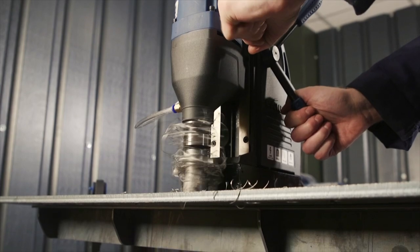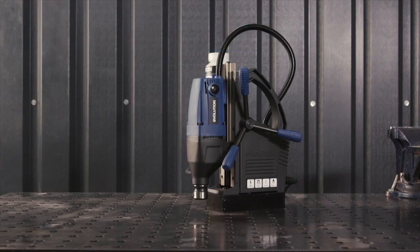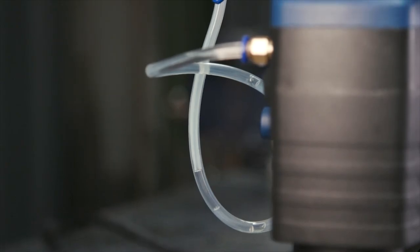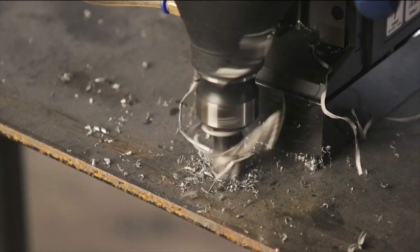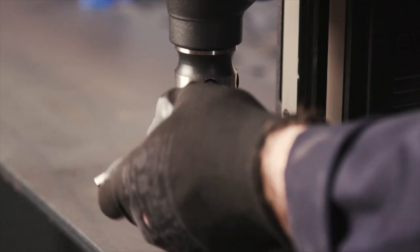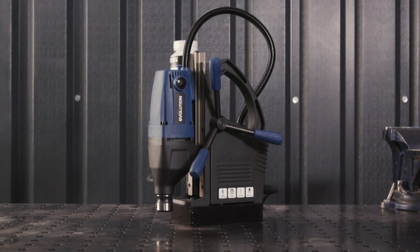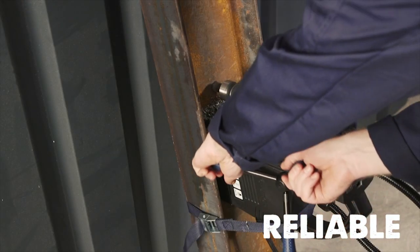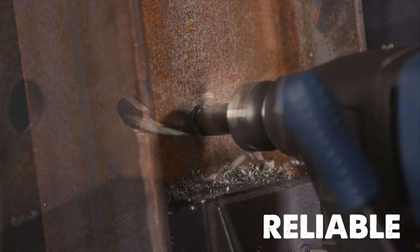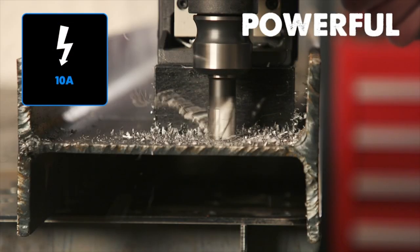The Evolution S28 Mag is also designed for convenience and comfort. It comes with a coolant bottle and quick push-fit tube connection, making it easy to maintain optimal cutter life and smooth drilling. You can quickly and easily fit annular cutters directly to the arbor, or insert the supplied chuck to use traditional twist drills. This heavy-duty drill is designed to last, backed by a three-year warranty. Whether you're working on steel framework, I-beams, or bridges, it makes light work of even the toughest materials, allowing you to drill holes up to 1-1/8 inches wide and 2 inches deep with ease.